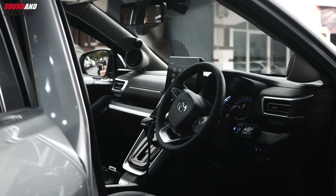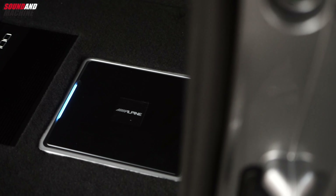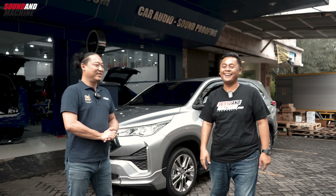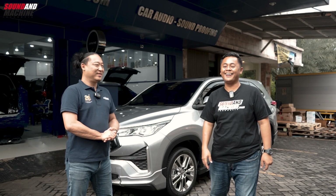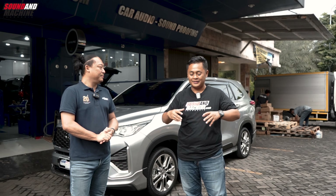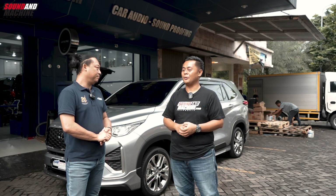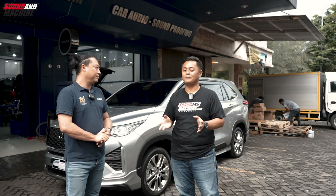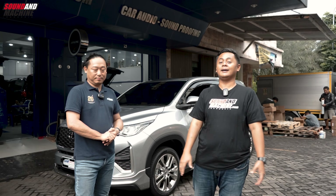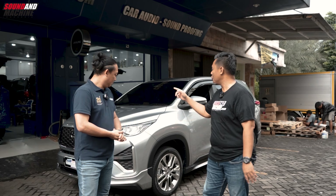Oke, thank you Ko Edy, ini keren banget. Jadi kita jadi tahu bagaimana mau upgrade audio Innova Zenix yang proper. Mobil Innova Zenix sekarang 600 jutaan loh harganya, luar biasa. Makanya audio-nya tidak boleh kaleng-kaleng. Dan ini udah ada 2 di sini, yang sana lebih heboh lagi. Nanti kesempatan berikutnya ya. Kita ingin memberikan rekomendasi bagi para pemilik Zenix yang mau upgrade audio-nya supaya proper.